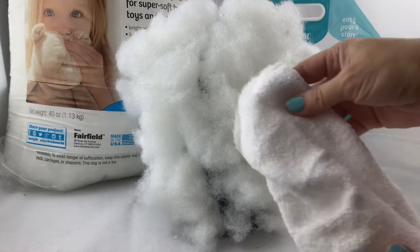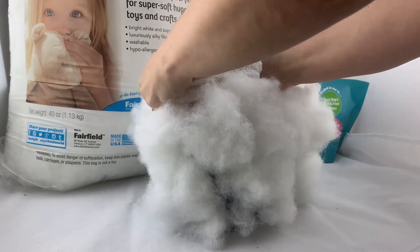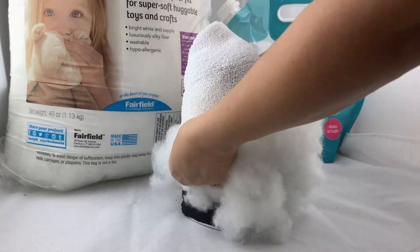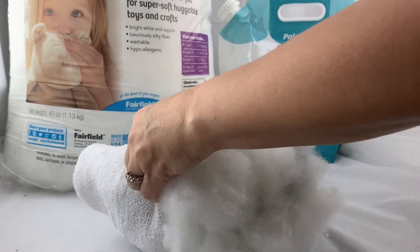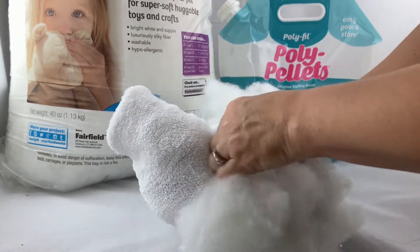Once we're done gluing the fiberfill on, we're going to take the other sock — this is a little challenge — but we're going to stretch it over the fluff. This time we want the right side of the sock out, the side that we want to show. You're just going to have to carefully manipulate it over the cup. It helps if you're using a plastic cup because it can crumple a little and give you some room to work with.